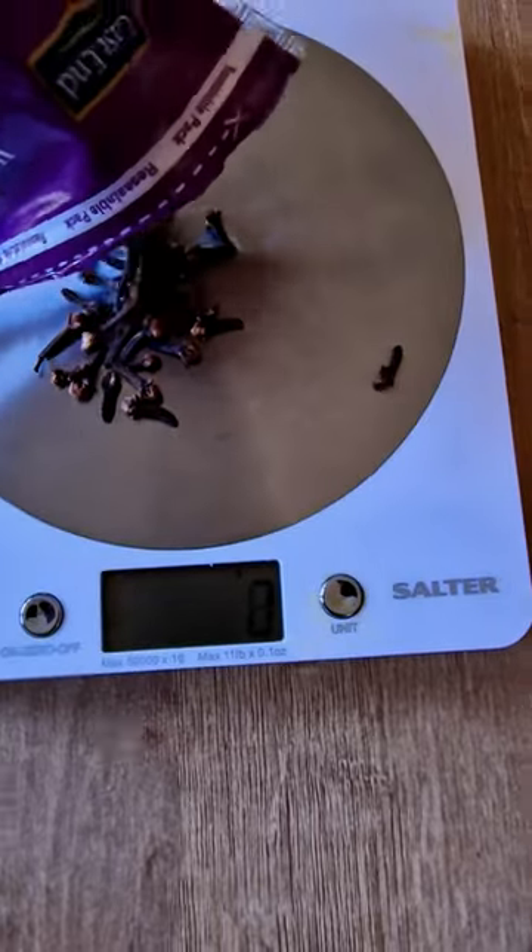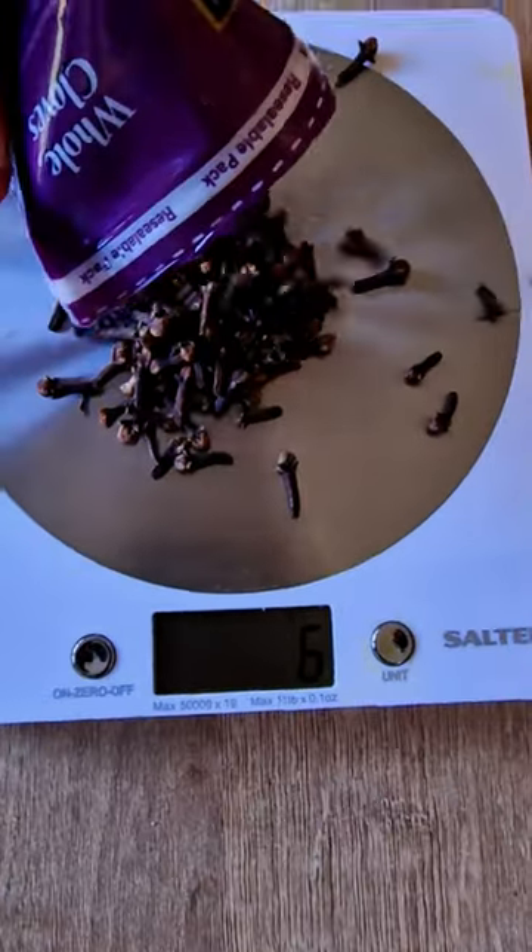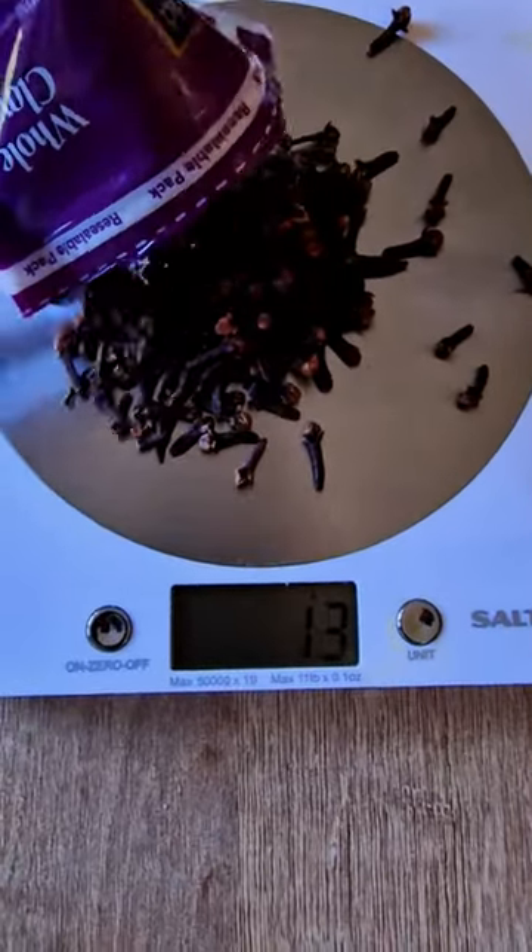So once I had everything I needed, I went ahead and measured out 20 grams of cloves, which is the equivalent of using one tablespoon and one teaspoon combined.